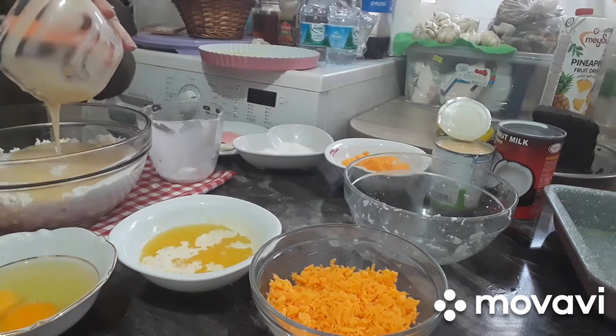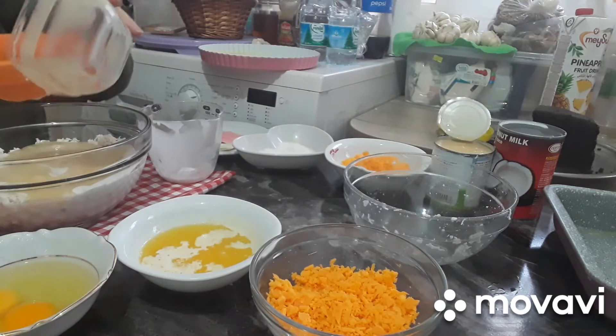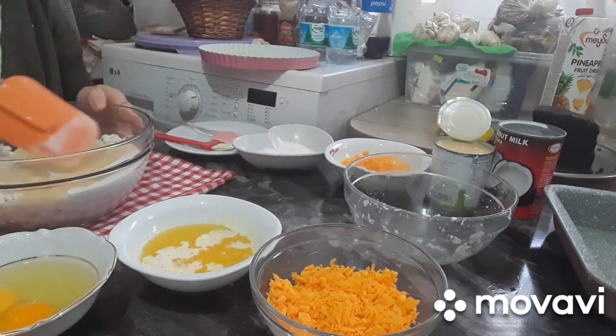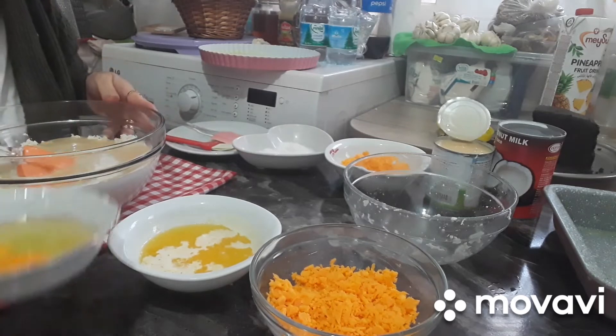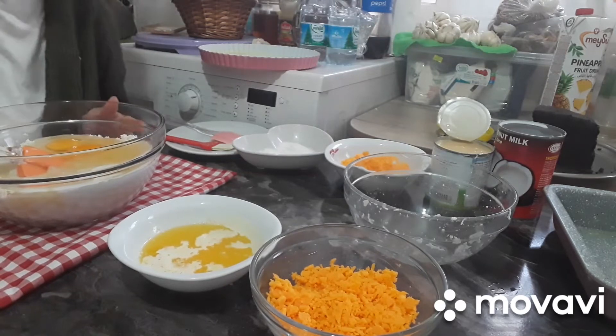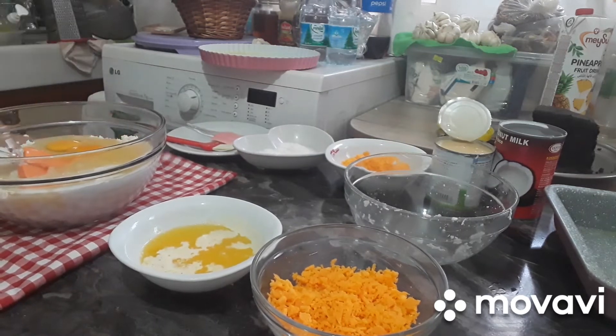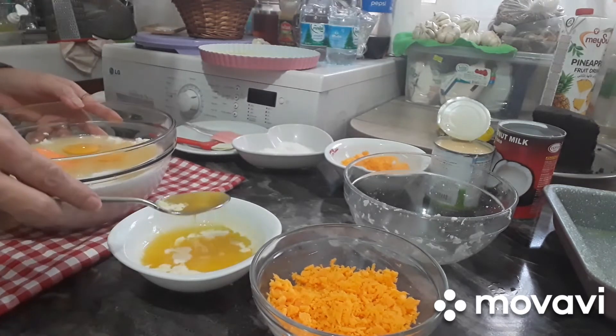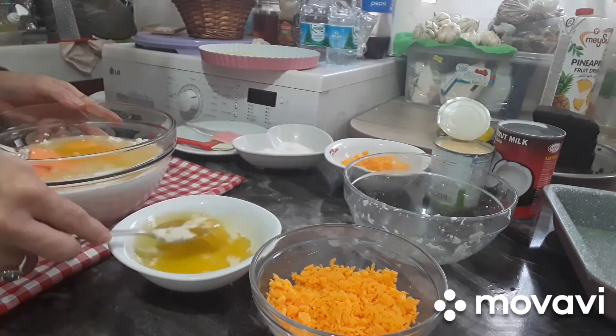Ilalagyan lang natin lahat-lahat. Yung ipon ko, nakikisabaan. And then, ilagyan natin itong 2 eggs. Tapos 2 tablespoons — dalawa tablespoon na. Ito yung butter, dalawa.